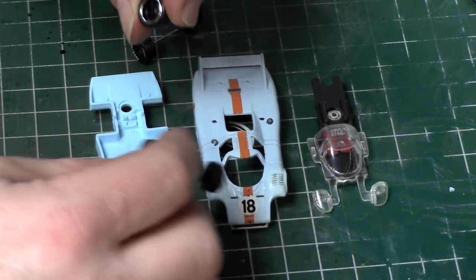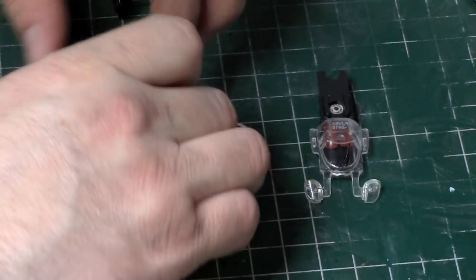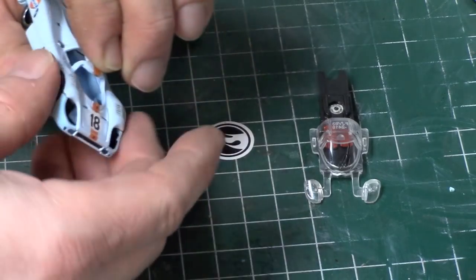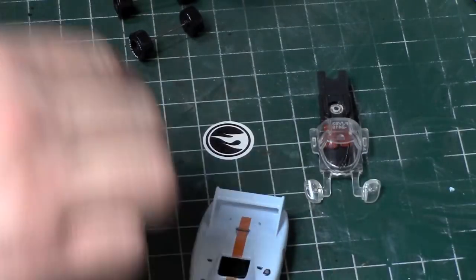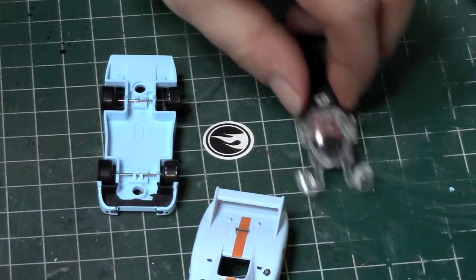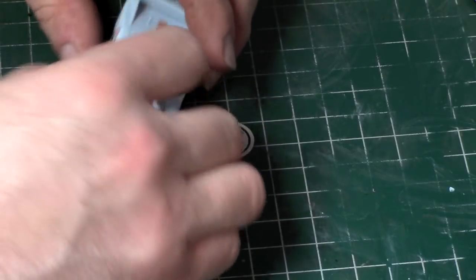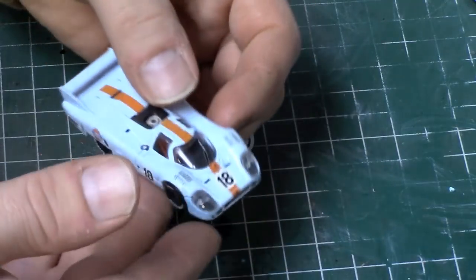They do look cool in here, but I don't think I could always get another set. They look really nice, but I don't really like the chrome look too much. I think I'm going to save those. Okay, I think that looks pretty good.